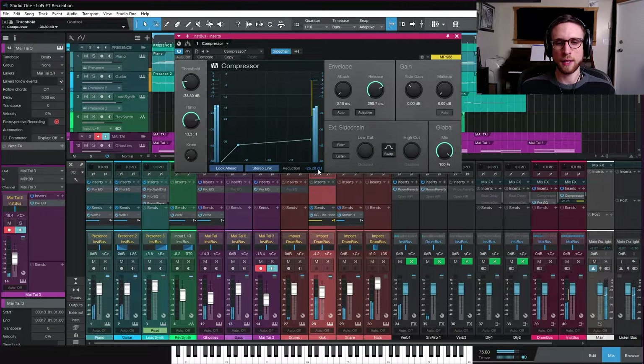We're getting about 26 dB of reduction there - that's super intense, obviously. Let's pull it way up. This is to your own taste; I'm thinking somewhere around six to nine dB of reduction. I don't really want it to be noticeable - I want the effect of it without someone thinking 'hey, there's a sidechain happening.'